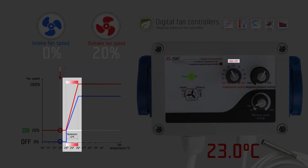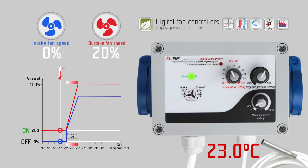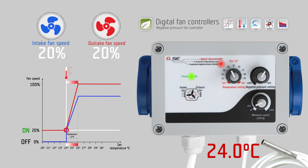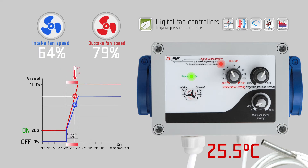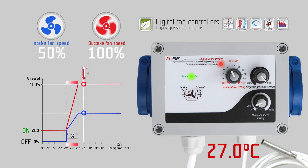The hysteresis is a fixed value of two degrees Celsius, which is the controlling range of fan speed according to temperature. Within these two degrees Celsius, the fan speed changes from the lowest point given by the minimum speed setting to the highest point of one hundred percent fan speed, depending on the measured temperature. Setting minus fifty percent negative pressure means the intake fan runs fifty percent less than the exhaust fan.